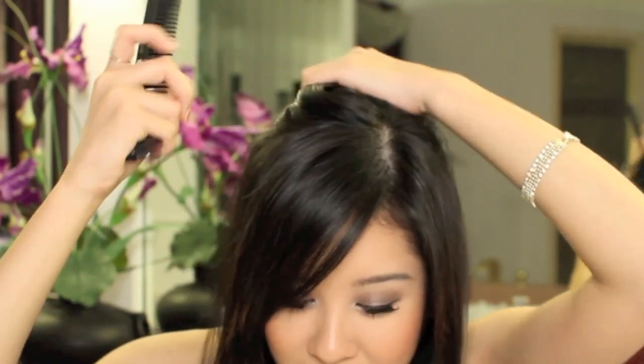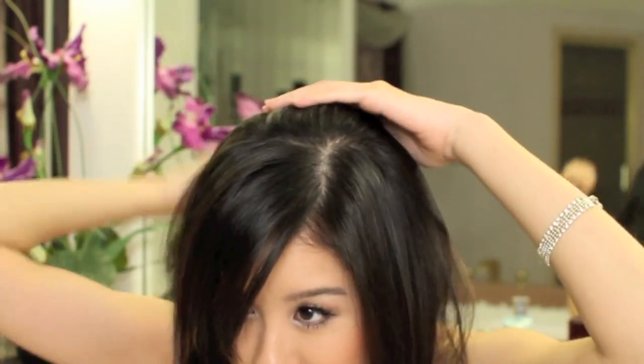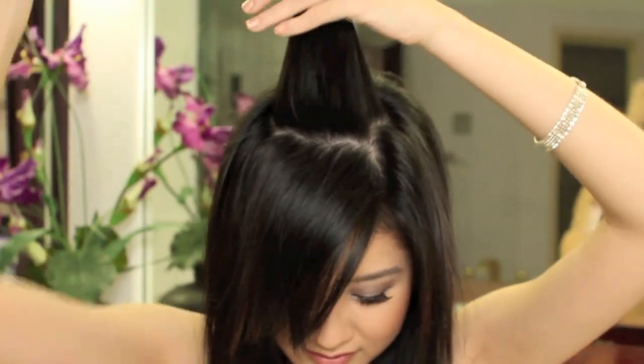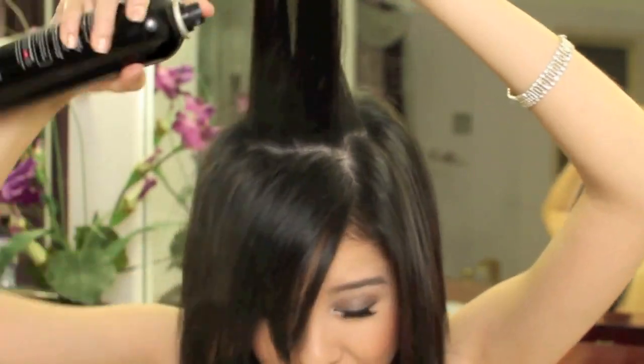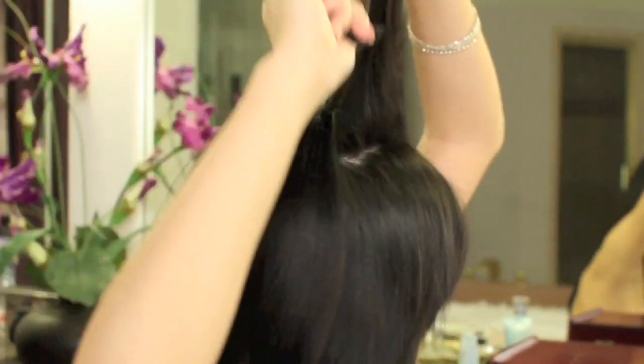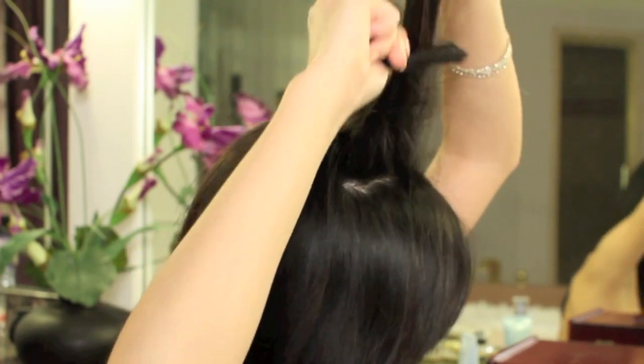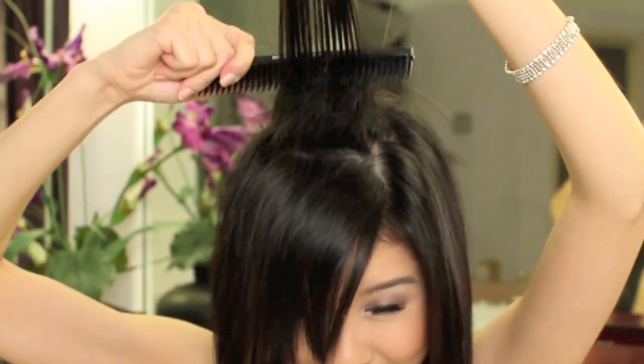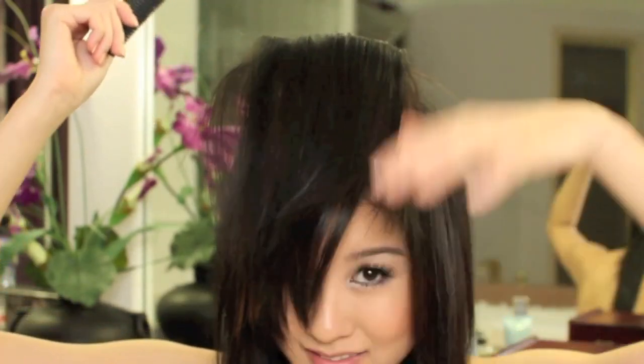So now we're going to put some volume back in our hair by teasing. So get your teasing brush — it could be a rat tail comb — and some hairspray. This is how I like to tease my hair: grab a midsection right here at the crown. So just grab a section of hair, start with the center like this, and then I like to spritz some hairspray on it just to get some texture. And then just backcomb by combing downwards like this. And then just let that sit and dry.